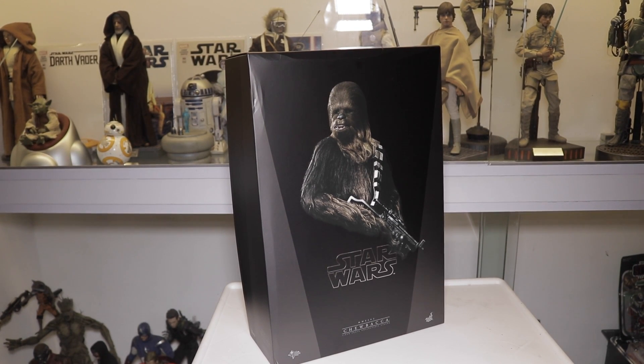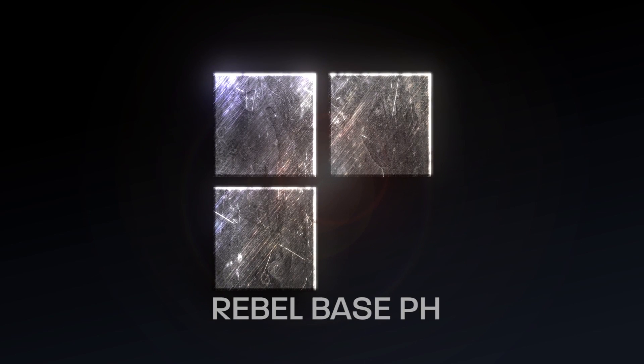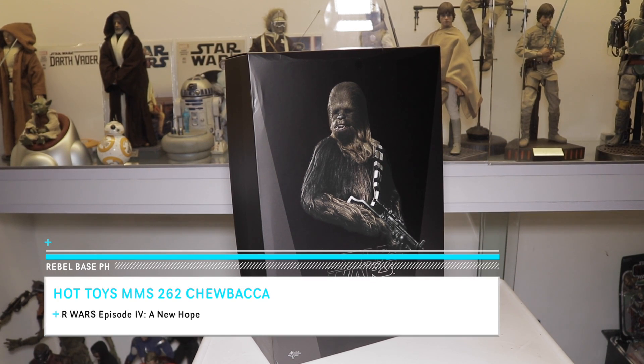What's up YouTube and my fellow rebels! This is Johnny from Rebel Base, and this time we are going to review the Hot Toys Star Wars Chewbacca from A New Hope. So let's check it out.